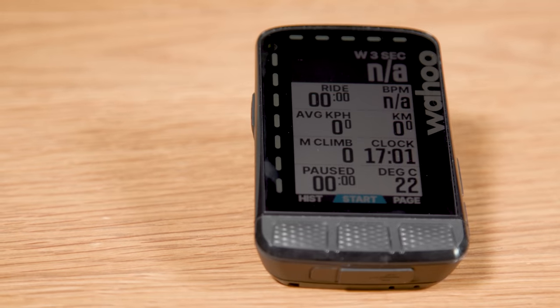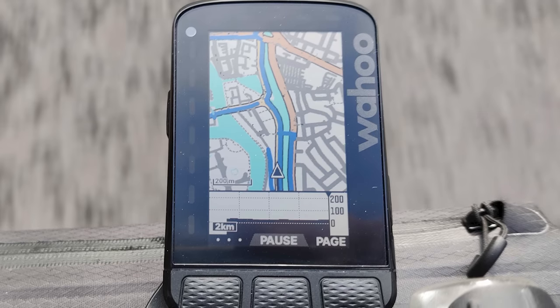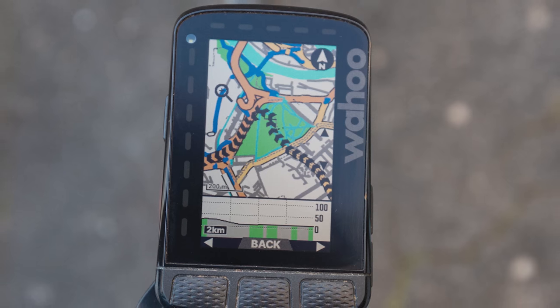Wahoo's Element Roam V2 GPS computer was an easy choice for me this year, as it built upon the already popular first generation I've been using for most of the year. Almost anyone who's been out for a ride with me will realise how poor my natural sense of direction is, so the Roam V2 has become a bit of a saviour. It's a very powerful training tool, but for me, the navigational features and the 2.7-inch colour screen are why it makes my list.